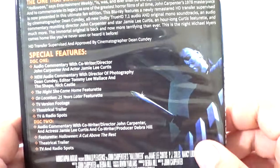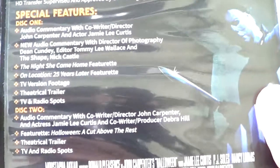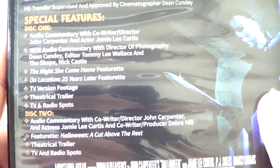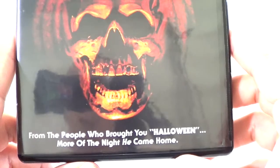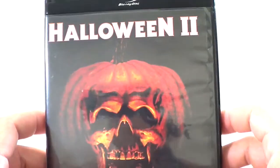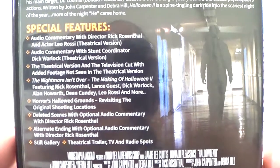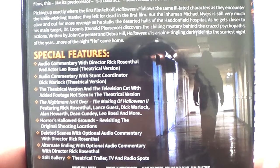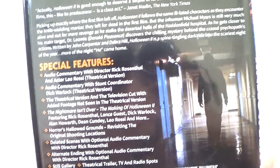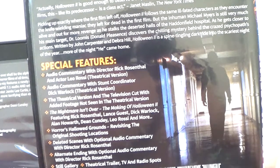Halloween one is a two-disc set with special features — you can pause to read them. It's got the original poster art: 'The Night He Came Home.' Halloween 2 is up next — 'From the people who brought you Halloween, more of the night he came home.' Really nice. It's got an alternate ending and I believe different versions, possibly a TV cut.